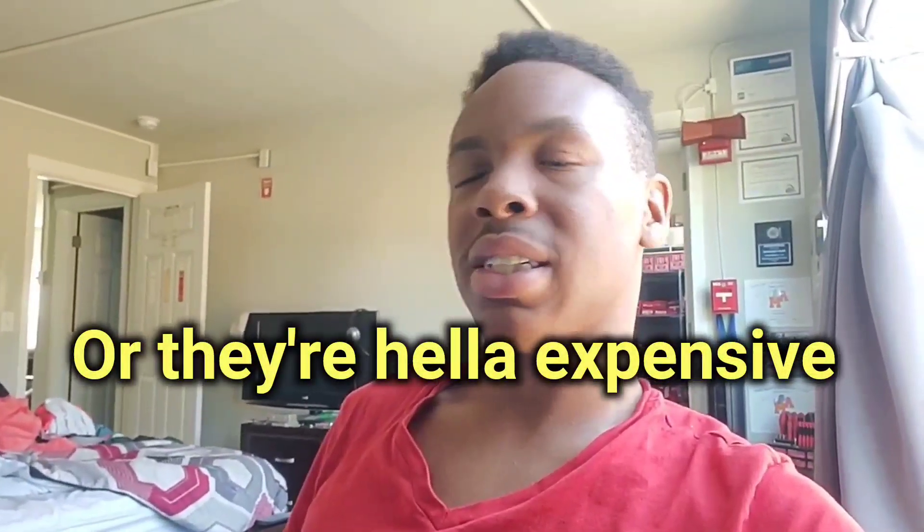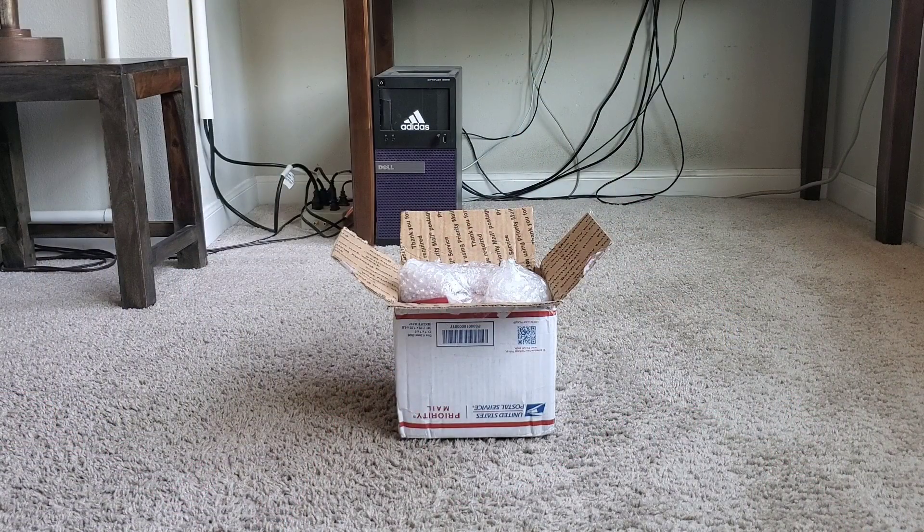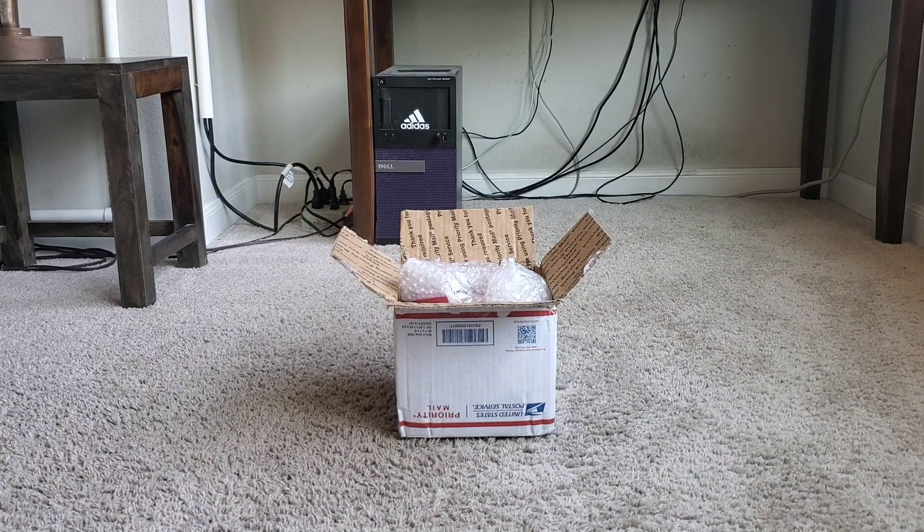I'm still here of course. I haven't really lost much interest in fire alarms, although I have been slowing down as far as collecting goes. The collection is getting huge, and the alarms I see on eBay are either ones I already have or a variant I have, so it's like, do I really need to buy this? Anyway, without further ado, let's go ahead and show you what I got in this package right here.